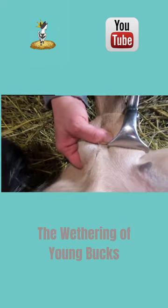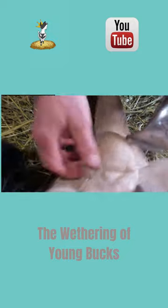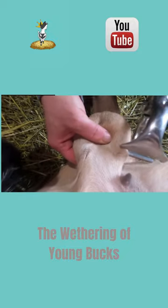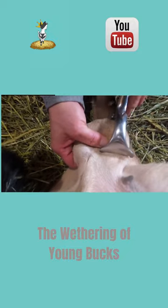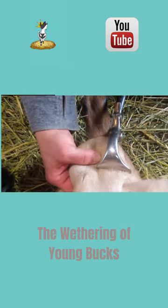She palpates the scrotum to make sure that she can feel the spermatic cord going through the emasculatome. It sometimes slips up to the side, which causes the procedure to fail. Palpation also checks to make sure that the testicle didn't slide above the emasculatome, which also causes failure.